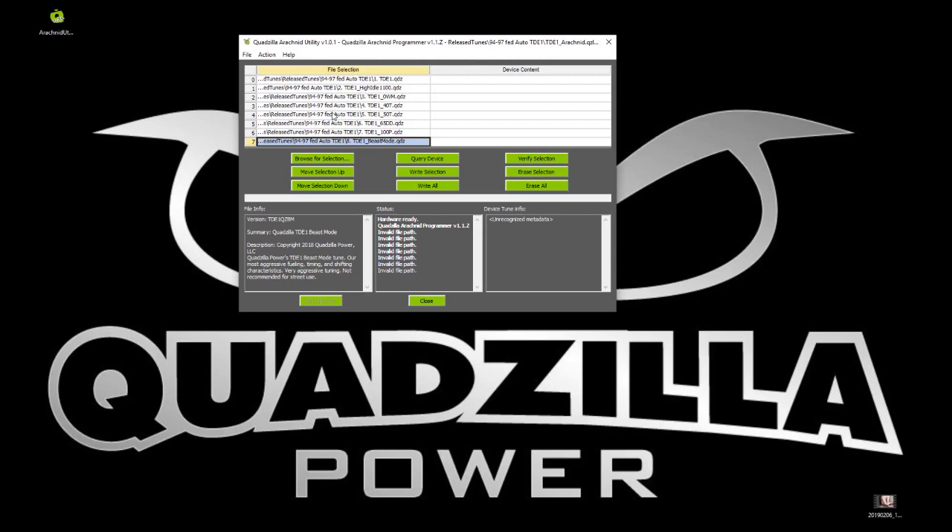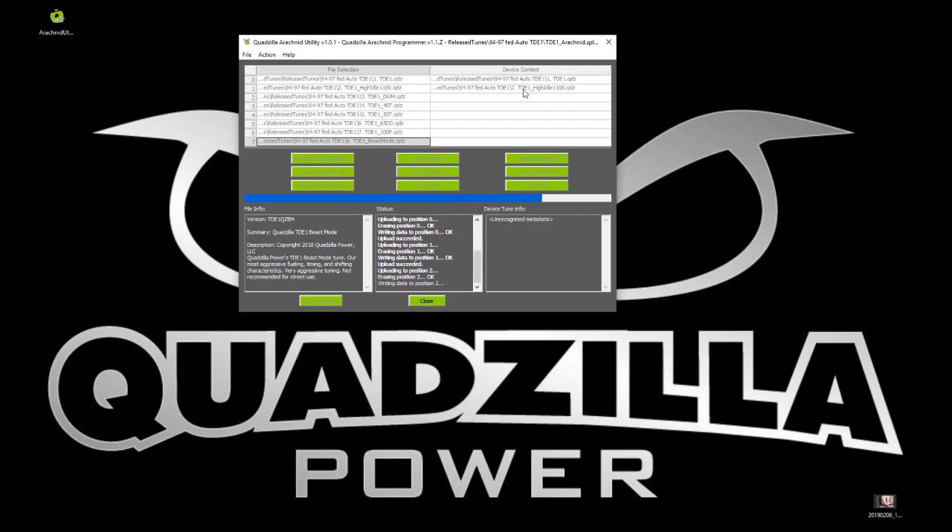Now that we have our tune set up in the order we want, we're going to go ahead and write them all to the device. Just click this 'Write All' button right here — it says it's going to take a while, but we'll time it. The first thing it does is erase what's currently on the device, but since it was already erased, that part is skipped. You can see how fast it actually programs — we already have two of the tunes done, and we wouldn't have been able to select a tune with other programmers by this point.